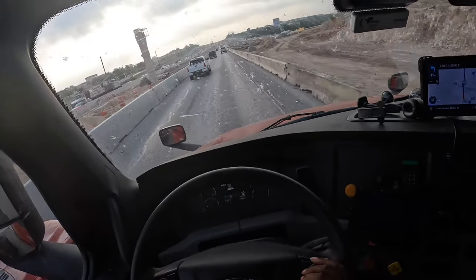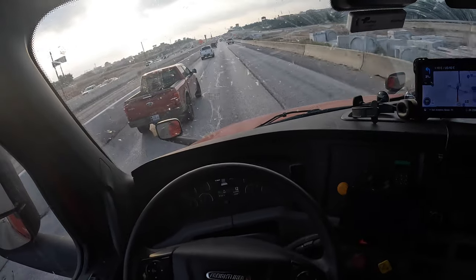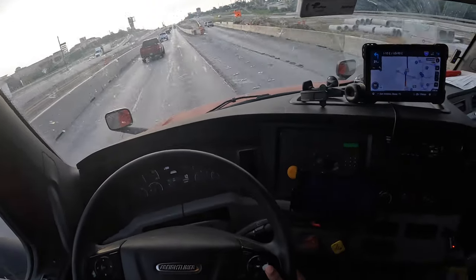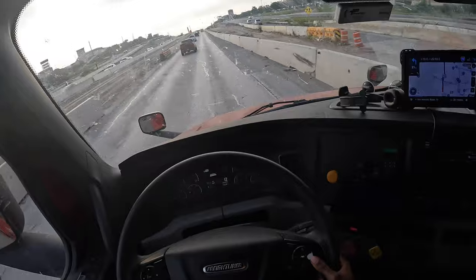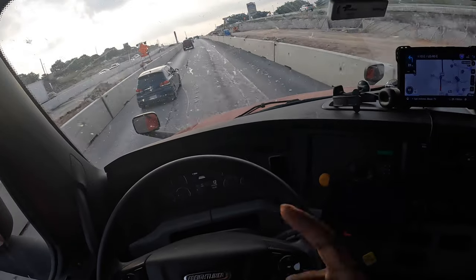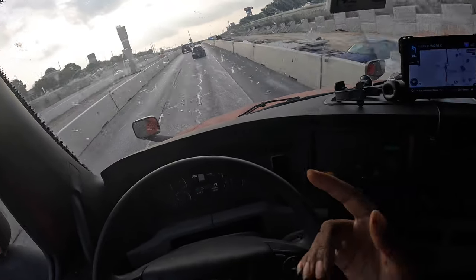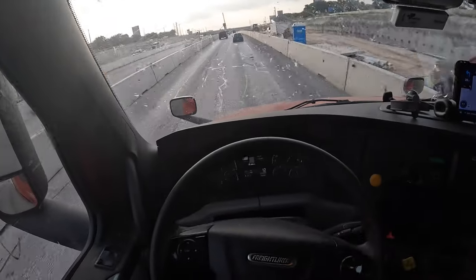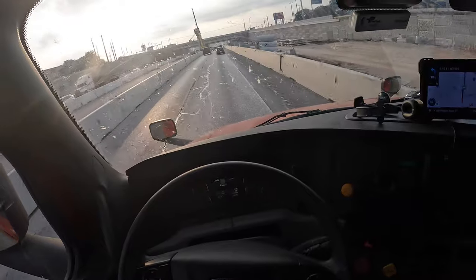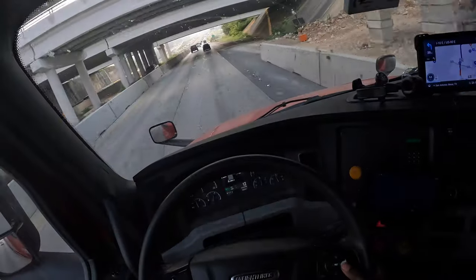It probably wouldn't even be as bad as it is except for the construction. It's not even 8 or 9 o'clock yet, so it might be people getting to work early knowing about the construction. The loop I'm on goes around San Antonio instead of me going straight through — a lot of states have those. In Nashville we got 440 and Briley Parkway which goes around Nashville so instead of driving straight through all that traffic it's a quicker way to get around. Kind of like Atlanta — but we don't even talk about that.